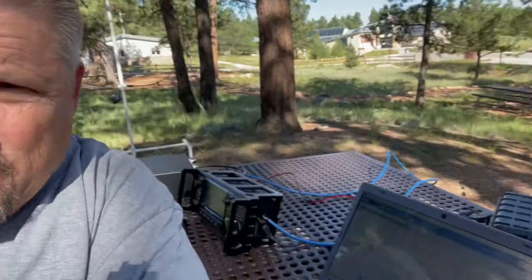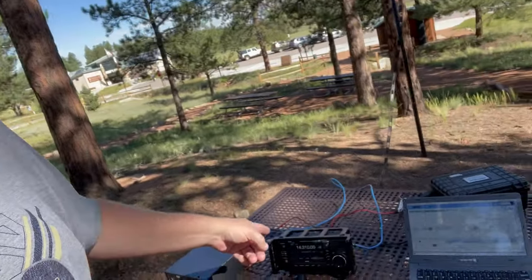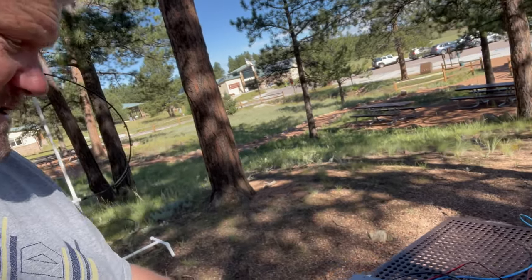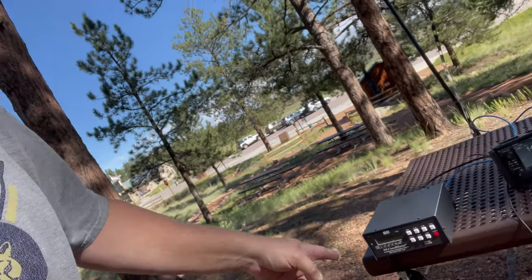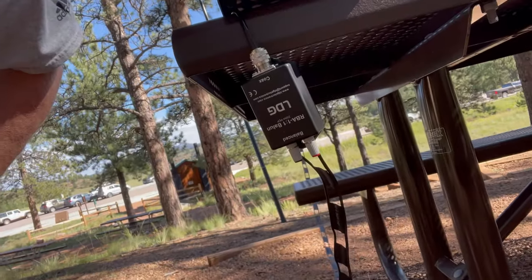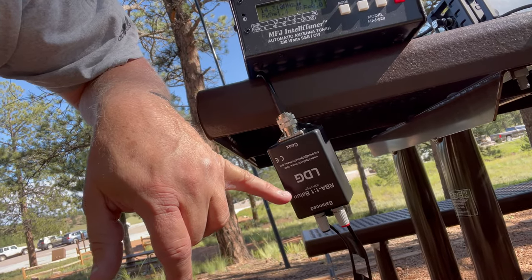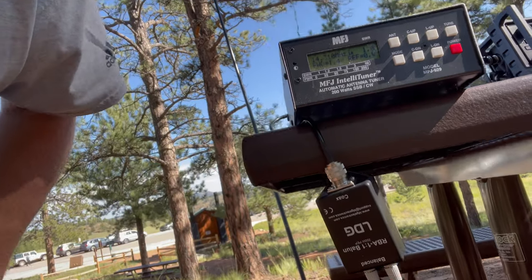Before I start today with the 1:1, let me show you what I have set up. I've got my Hammers app open on that new 60-dollar Evolved computer, my IC-705, the MFJ-929 tuner, and lo and behold, I have a 1:1 balun — the LDG 1:1 balun.